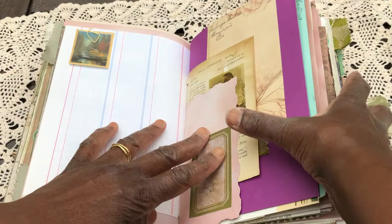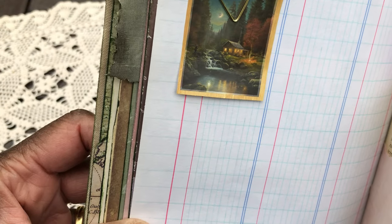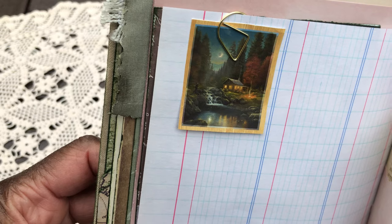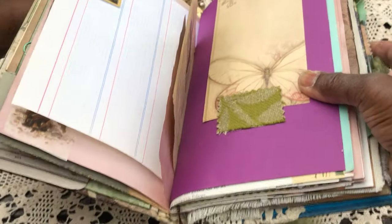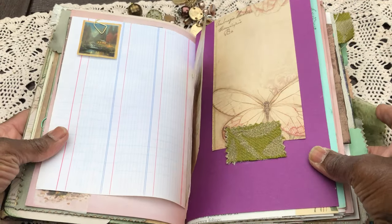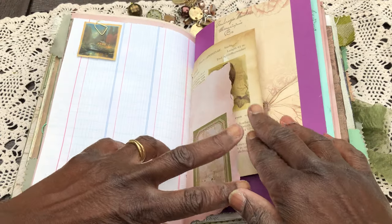I've just popped this little image in here — I love it. It reminds me of a real paradisaical earth. Just to say that the dangle does flip up so that the journal can stay flat and should just stay flat to work in.